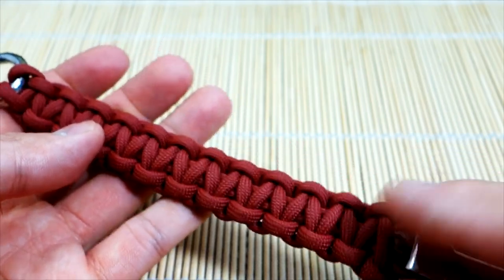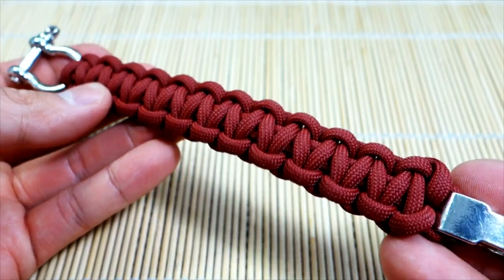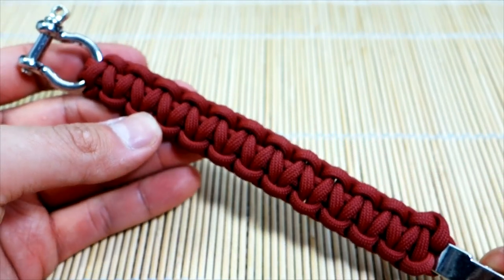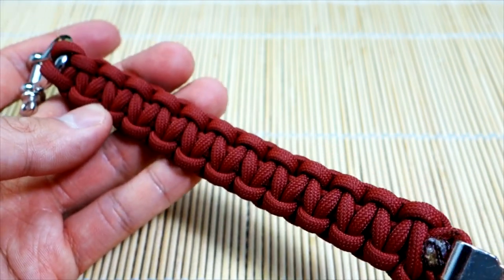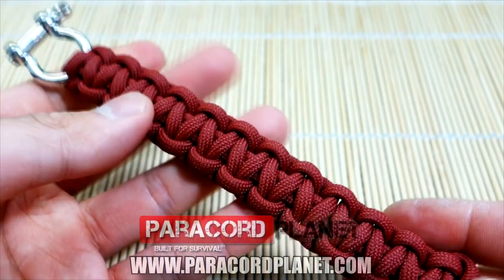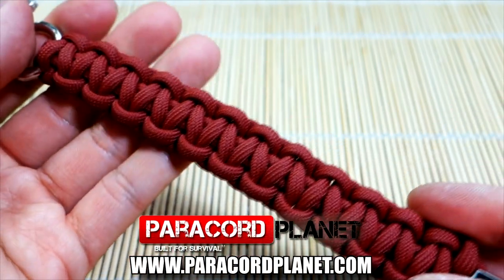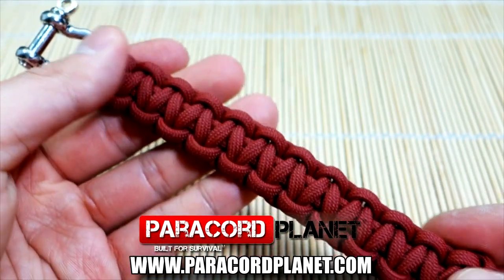There are other ways of doing it, but I just want to show you what I thought was a pretty good way. So that being said, we're going to get into the tutorial. Before we do, I want to take a moment to say that the paracord provided in this video was from paracordplanet.com - they were nice enough to send me some samples to use in my videos.